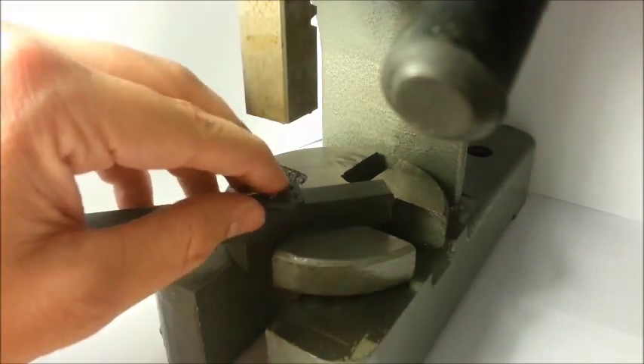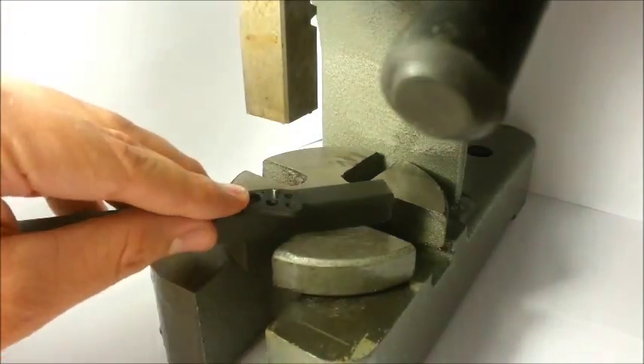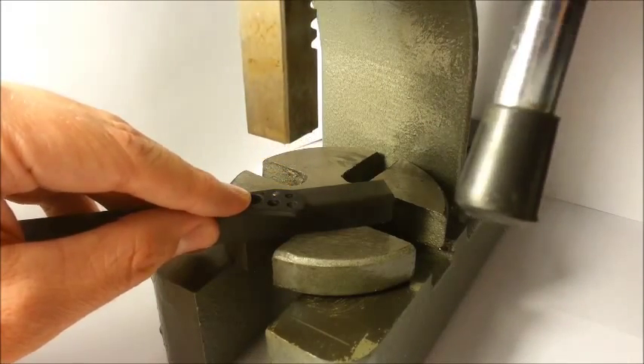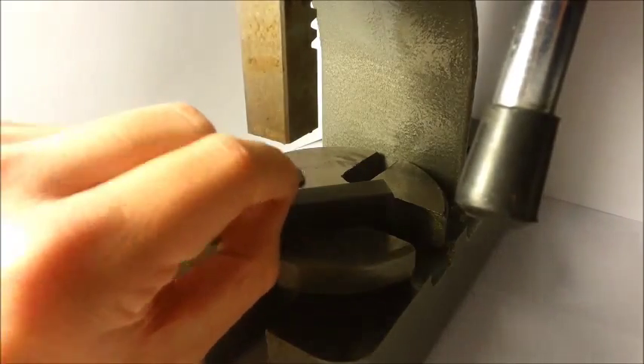For a deeper press, place the thin guide over the pin and press the arbor to the guide. The guide protects the surface of your part.